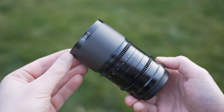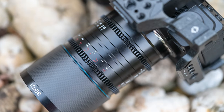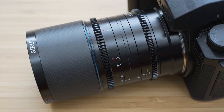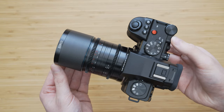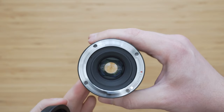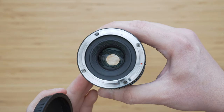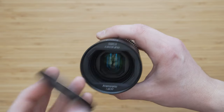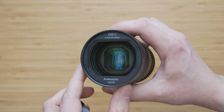The build quality is definitely not compromised either. The construction is fully metal except for the carbon fiber furniture in the front part — there are no plastic parts. The machining is excellent and it feels like a very premium and very sturdy piece of equipment. I can only give it a full score for build quality. It is not weather sealed, so there is no gasket around the mount. There are no electronic contacts on the mount either, which means this is indeed a fully manual lens. It uses a normal 62mm filter thread, so you can use it with normal filters from your non-anamorphic lenses.